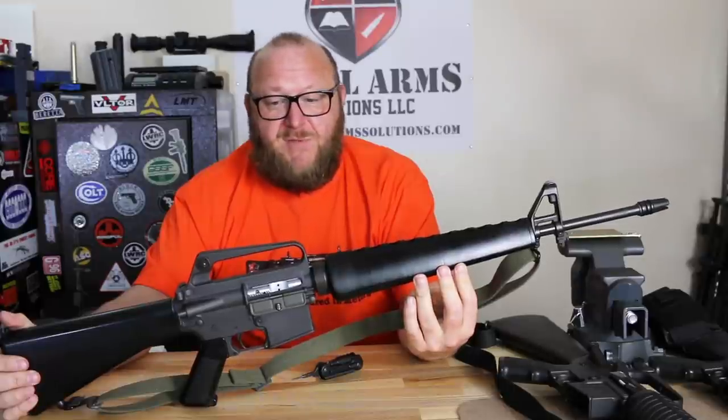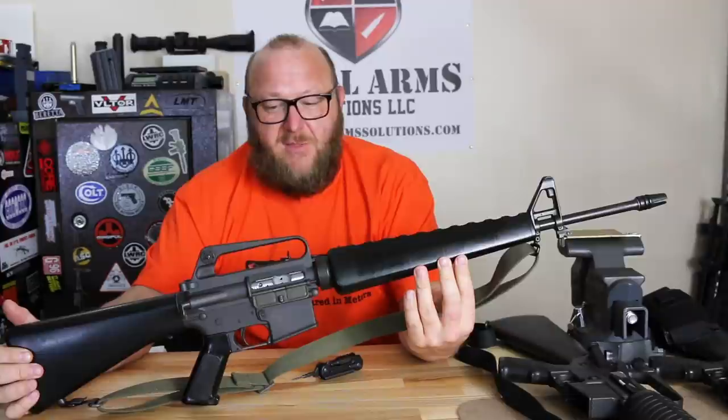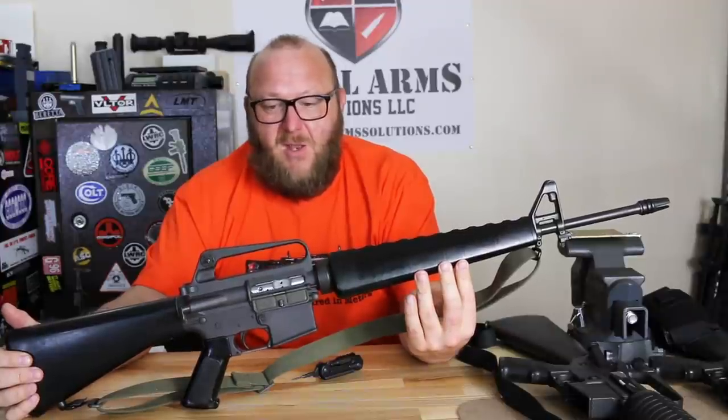This is all original components built to be the most accurate XM16E1 I could possibly have. This is literally probably one of the favorite rifles in my collection. I would love to have an original Colt, but you're looking at $30,000 — all the parts are original regardless.